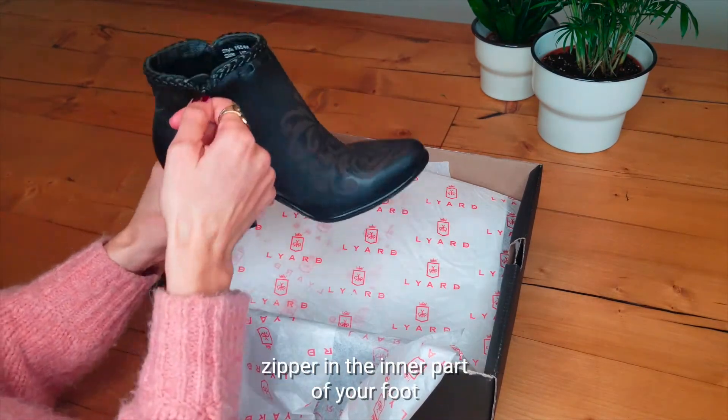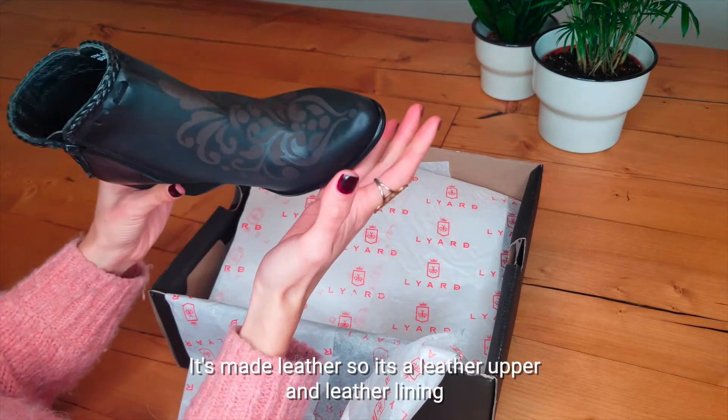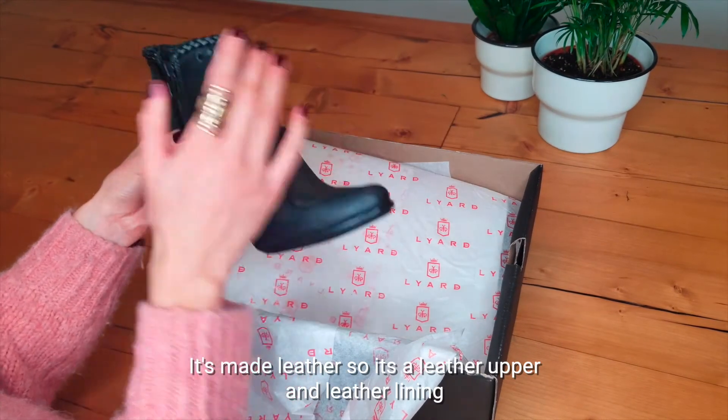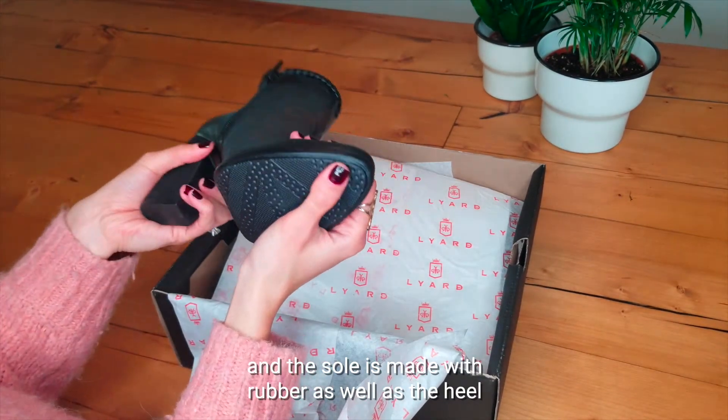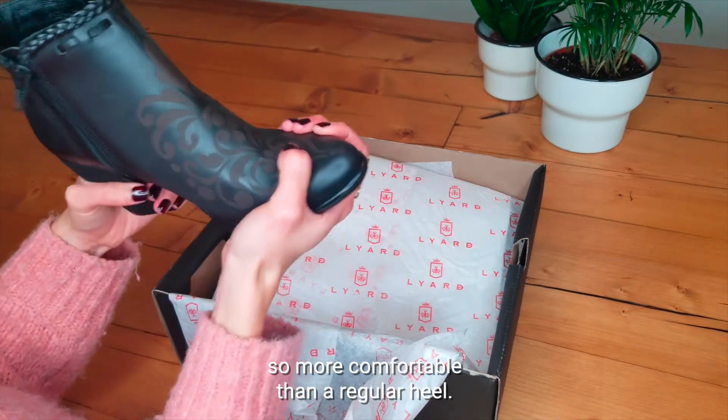There is a very convenient zipper in the inner part of your foot. It's made with leather — leather upper and leather lining. The sole is made with rubber as well as the heel, so more comfortable than a regular heel.